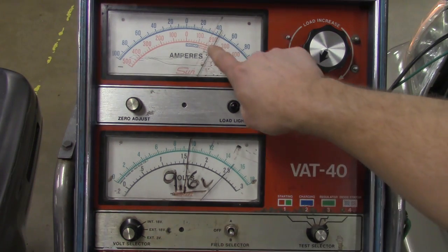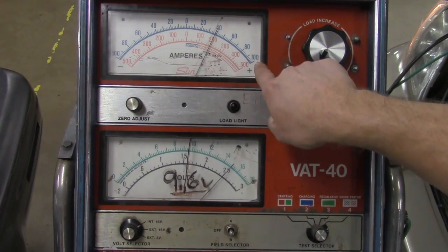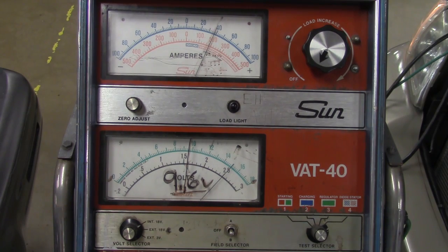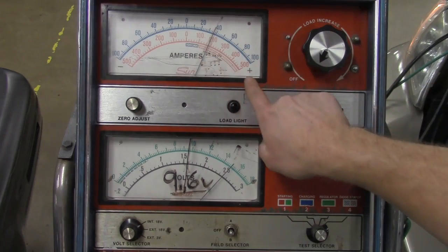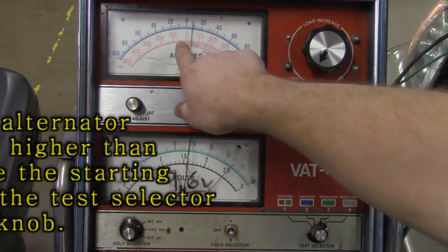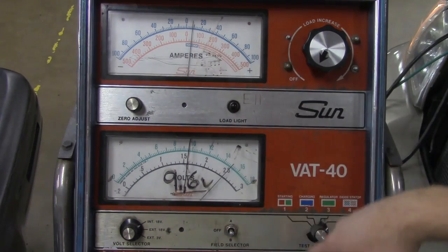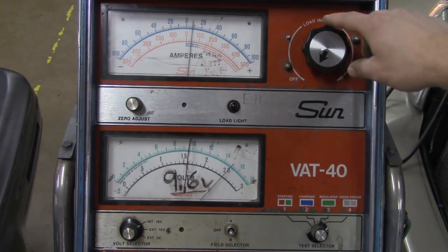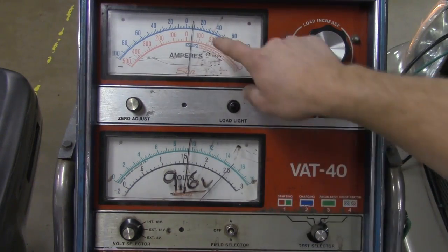As soon as I got to 12 volts — or even before that — my needle pegged past the 100 mark, which means this alternator is outputting over 100 amps of current. Because of that, I want to switch scales — jump from this blue scale which only goes to 100, down to the red scale that goes to 500. I'm going to select the starting position. Right now I'm reading a little bit above 30 amps, almost 40 amps of current on that scale. So I'm going to do this again — run at 2,000 RPMs, load to 12 volts, hold it at 12 volts, and read my alternator output on the red scale this time.